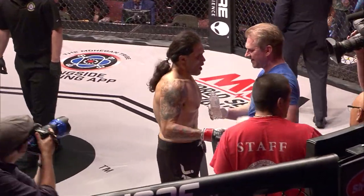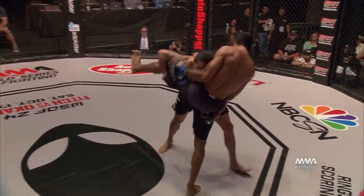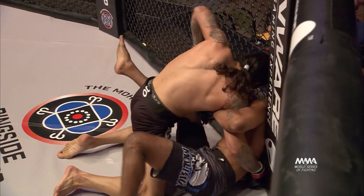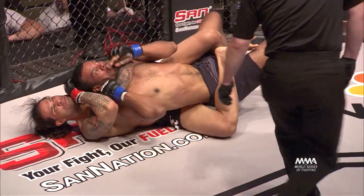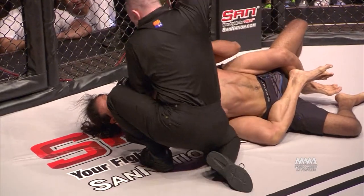Let's take a look at this first takedown. Benny Madrid wasted no time — he comes out, Fletcher throws a kick, Madrid changes elevation and tackles him to the ground. Because Benny weighed in 4.3 pounds heavier, that actually helped a lot, and obviously that scored him a takedown and tap out.